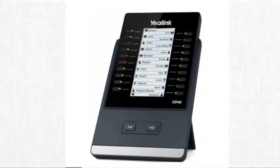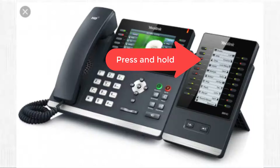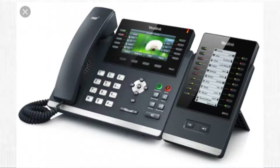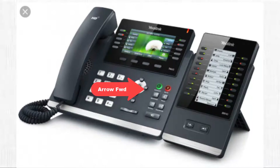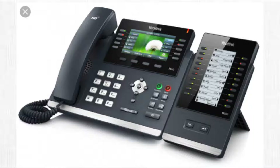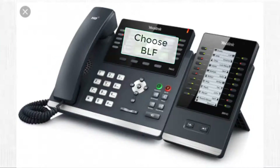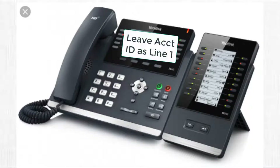I'll now demonstrate how to program a button manually. First, choose the button you want to program and hold it down for about five seconds, or until you see 'Expansion Mode 1 Key' appear on the screen. Then use the arrow keys to navigate forward to the type you want to choose — you would normally choose BLF key. For today's demonstration we're going to choose Intercom. Arrow down to the Account ID and Label fields.